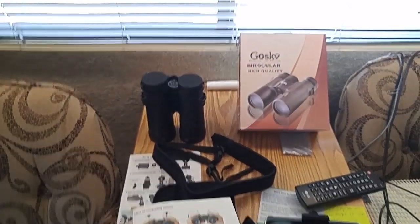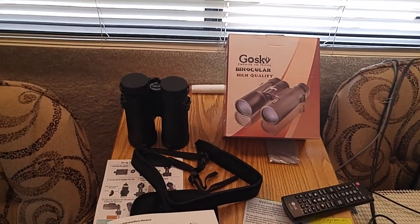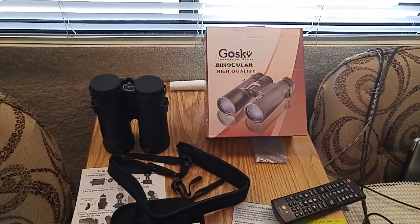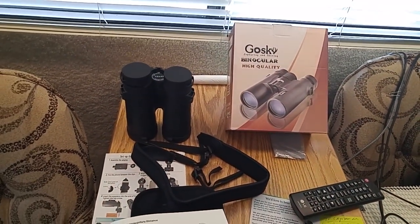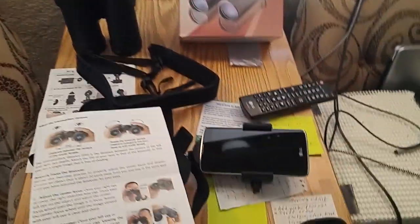If you're interested in binoculars for stargazing, watching birds, or whatever, give them a check. They're pretty highly rated on Amazon. I used them for about an hour and they seem to work okay for me.